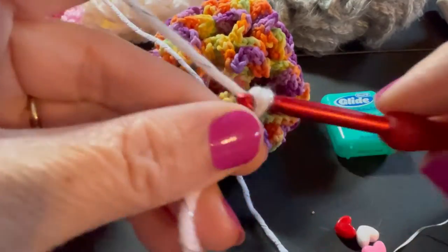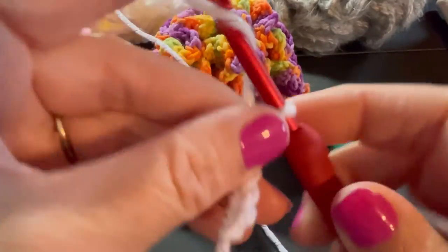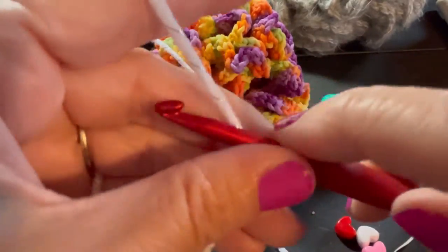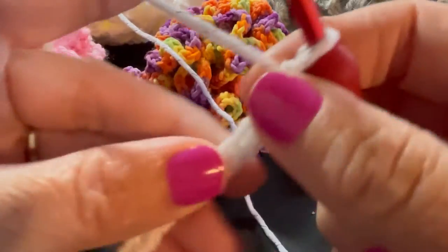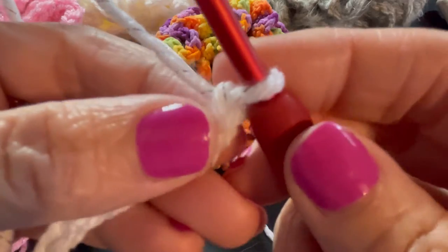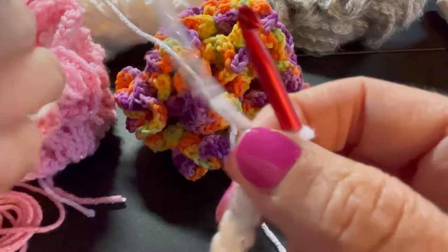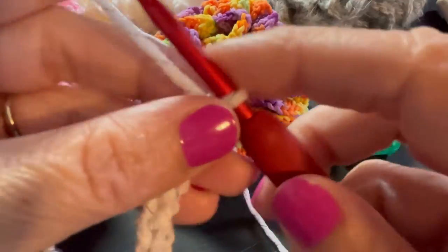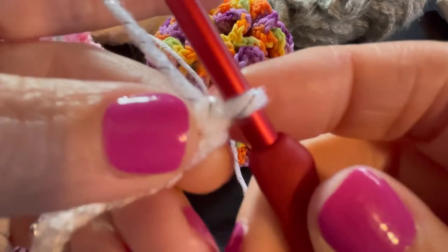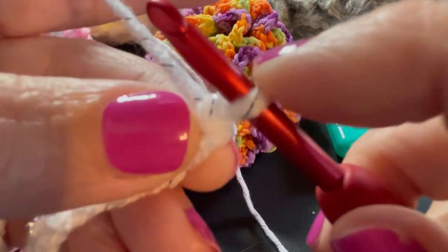Chain 1, 2, 3, 4, 5, 6, 7, 8, 9, 10, and 11. Now I'm going to single crochet into the second chain from hook. This is a nice simple version — great for beginners. We're just going to work in the top of each chain under the top loop. Remember, the loop on your hook does not count as a stitch or a chain.